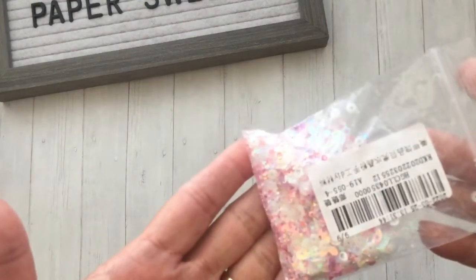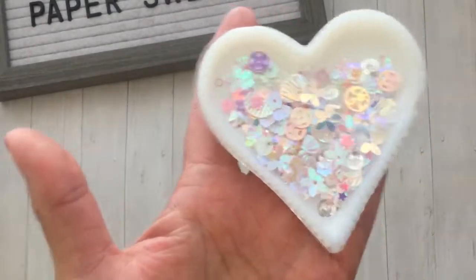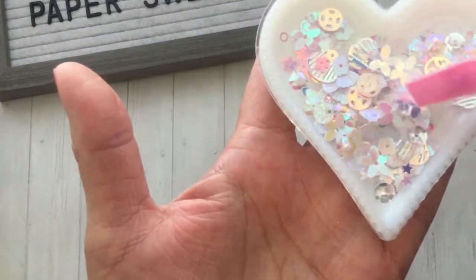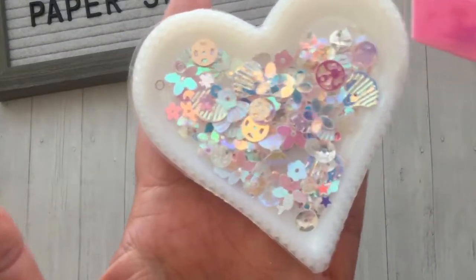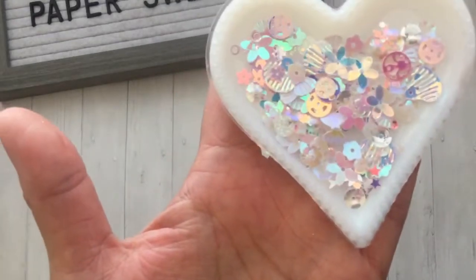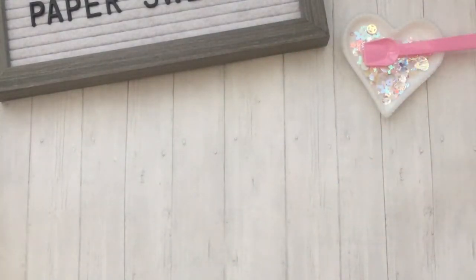I also picked out a sequin mix — this one is called Crystal Pink. It's super pretty and very sparkly. I put it on a little dish here so you can really see the sparkle. It comes with flowers, regular sequins, some shells, two different sizes of round ones that look like film reels to me, and little stars. Just a really pretty, sparkly color.